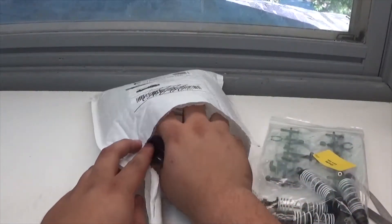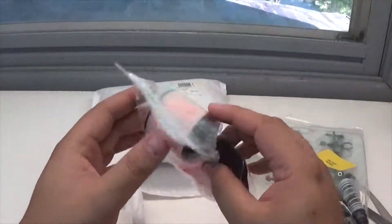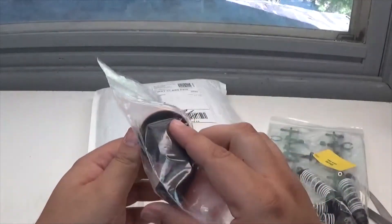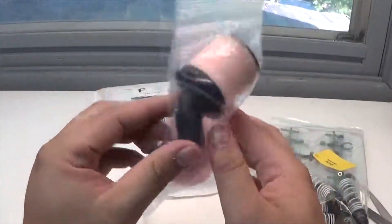So next up, what do we have? We have — ooh — brand new air filters! That's awesome. Gotta love air filters, they really are nice. That's beautiful, thank you.